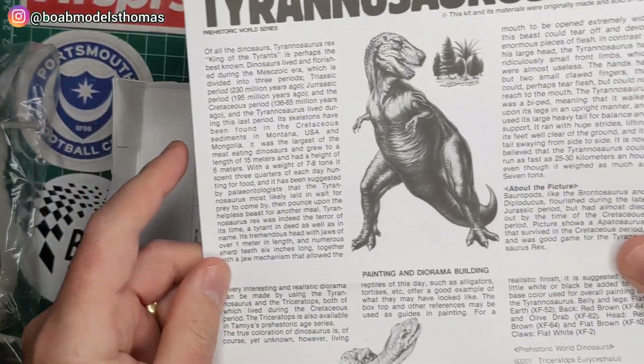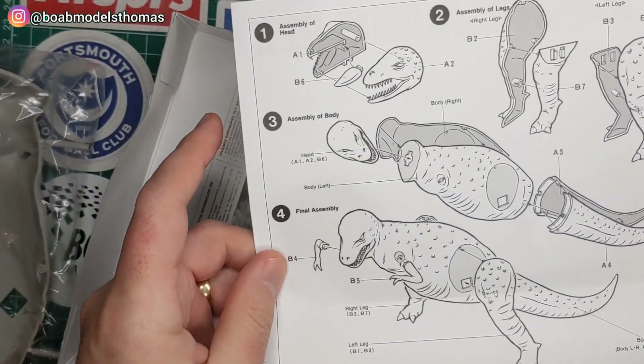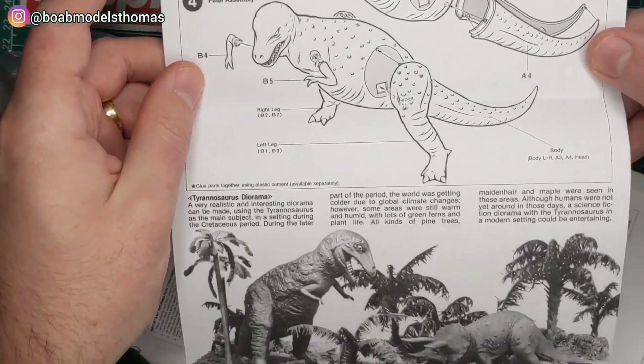You can see here a little bit of information about the beast. There are simple instructions and some suggested colors on the other side.